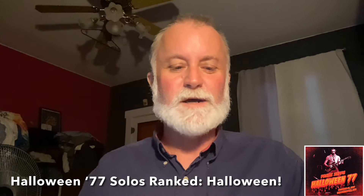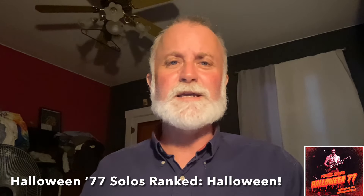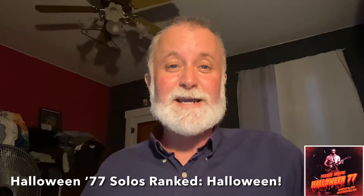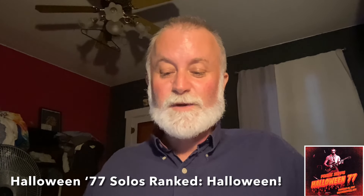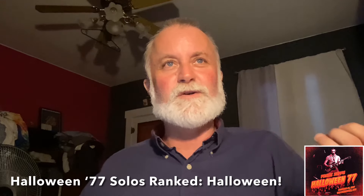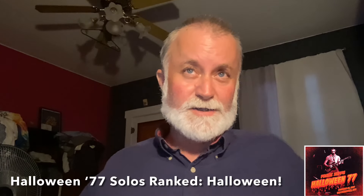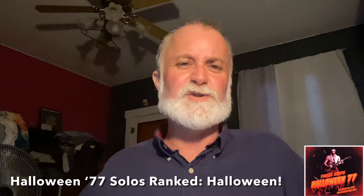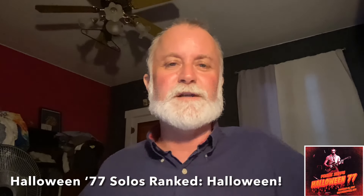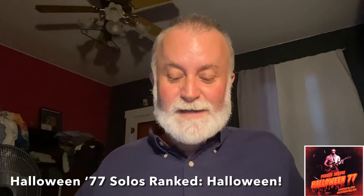Number eight is Lather — a nice jazzy, focused solo, really short, like a minute long. It's a nice brief, kind of jazzy, airy, light, casual little solo. It's pretty chill and laid back. A couple of the Lather solos have three or four different changes over the course of the minute, but this one seems to be one long continuous idea from start to finish, which I think is good. That's number eight.